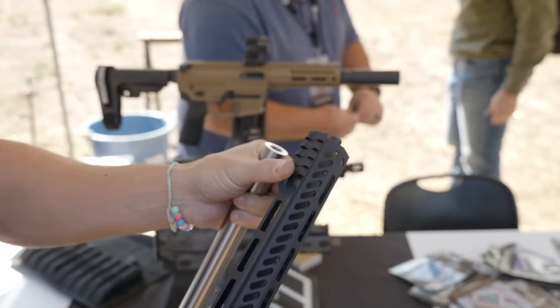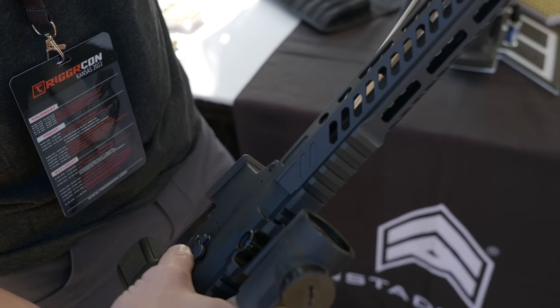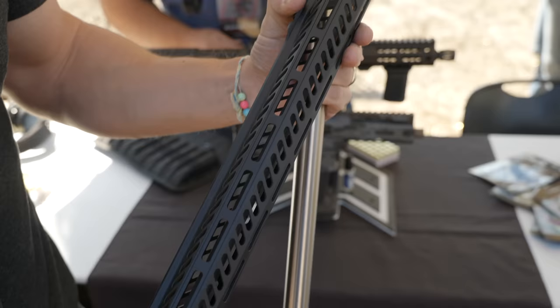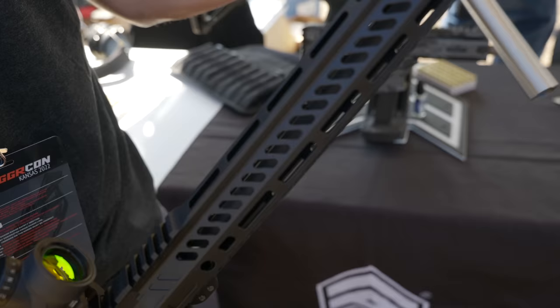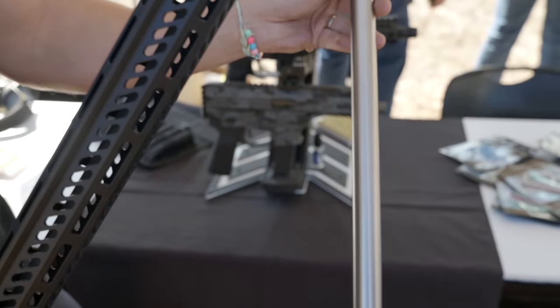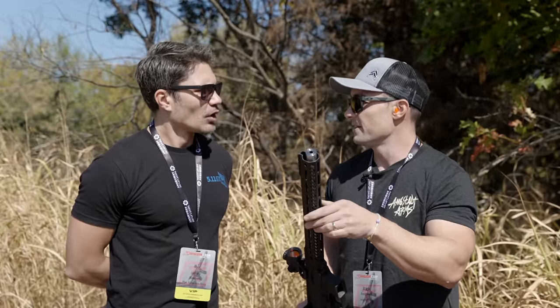I'm trying to figure out: do I need to buy the complete rifle or can I just buy the suppressor? One of the reasons we're excited about that is there are so many people who bought an AR-9 over the last few years. Some of those people might have a pistol configuration and want to switch it to a rifle without going through extra hurdles — if they're going to pay the tax stamp, they want to get something for it.